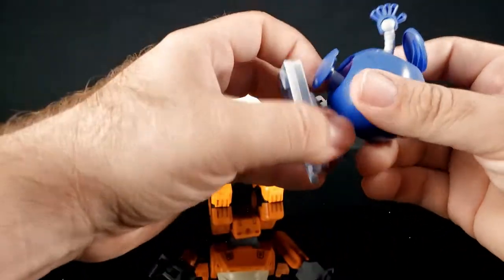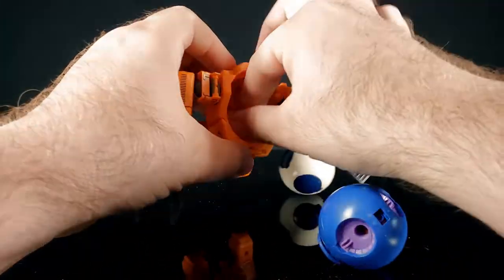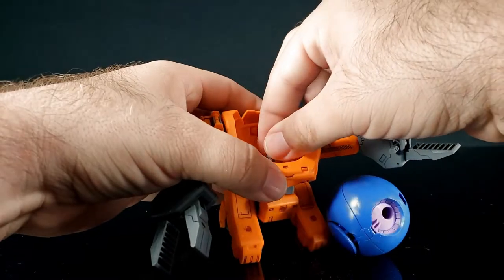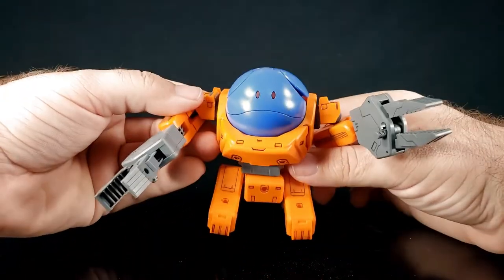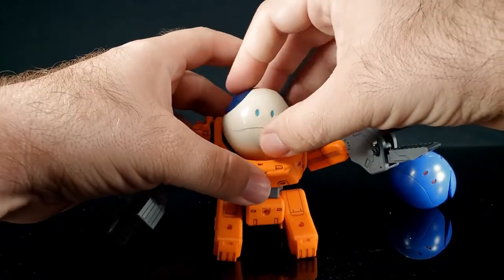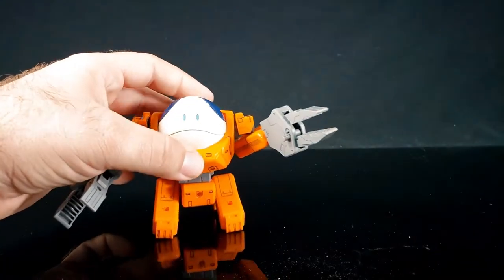If you want to take a standard Haro and put it in there, you have to make a small modification. The peg in the bottom has ridges on one side so you want it to turn a certain way, because the hole on the new Haro is slightly deeper. To work for an older Haro you have to adjust it like that. That older Haro sits up a little bit differently but it is what it is.